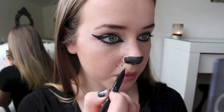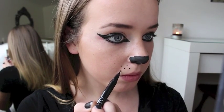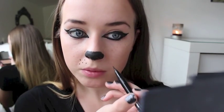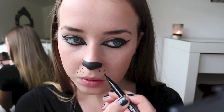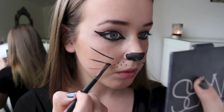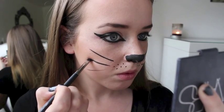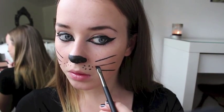Now put some tiny little dots just under your nose, above your lip — super tiny little dots to create like whisker freckles. Is that what they're called? Whisker freckles? Yeah, that's what they're going to be called now. And then I'm taking my black gel eyeliner and drawing some whiskers on my face with an angled liner brush. Pretty self-explanatory and simple.